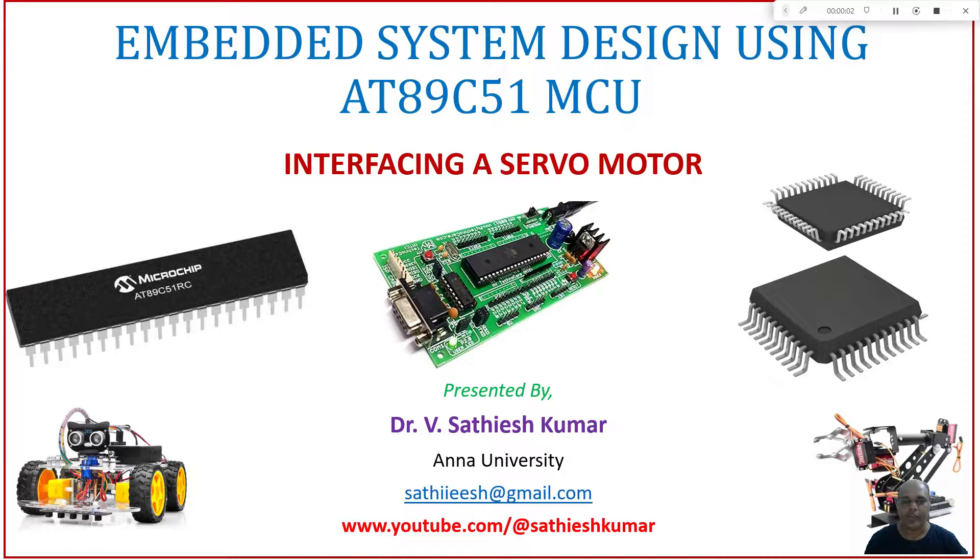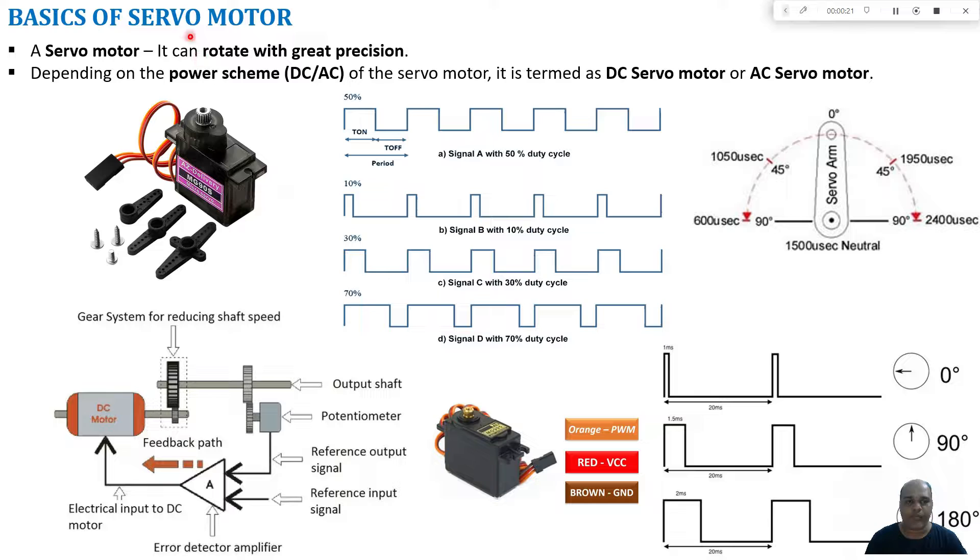Hello learners, welcome to this course on embedded system design using the AT89C51 microcontroller. In this tutorial I will be discussing how to interface a servo motor with the AT89C51 microcontroller. A servo motor can rotate with great precision, meaning I can position the shaft at a particular angle with high precision.